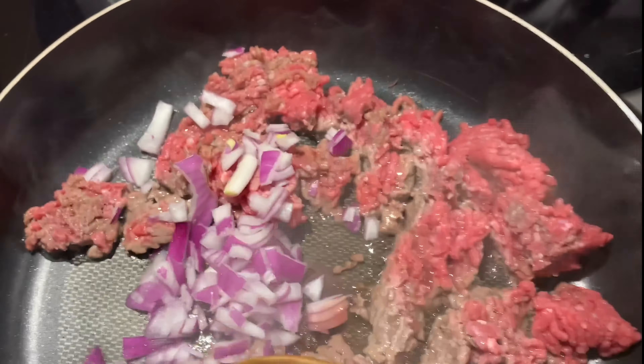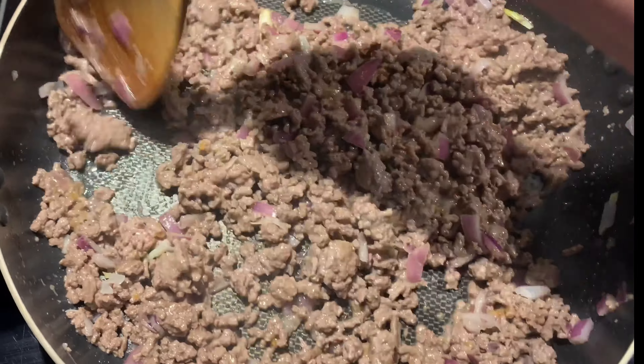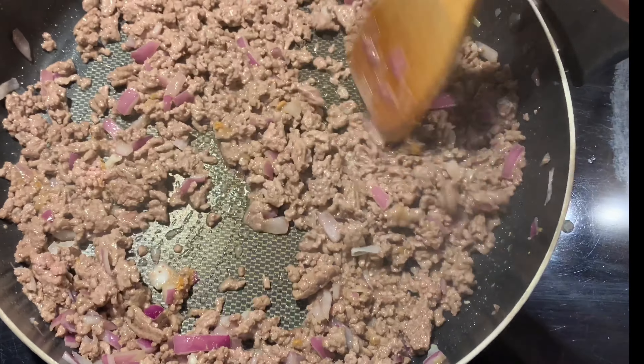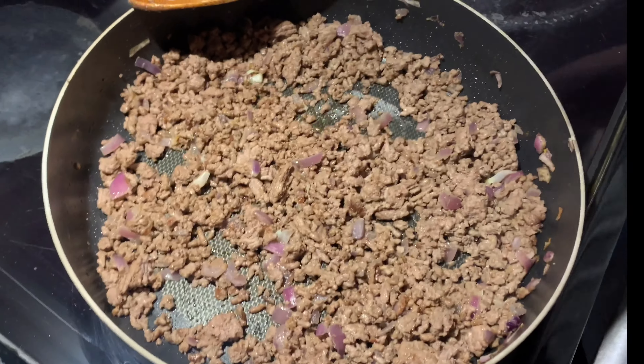We're going to add a tablespoon of garlic powder and mix this up. Now that we've got that nicely mixed up, we're just going to wait for that to sauté and get all those flavors into the ground beef.